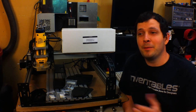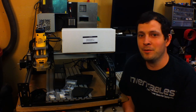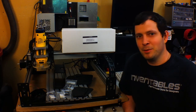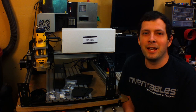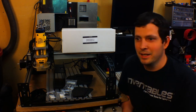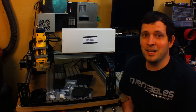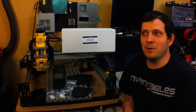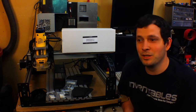Hey everybody, it's Caleb here. Today I want to talk about the Shapeoko 2 to X-Carve upgrade kit that Inventables sent me to review. I didn't pay for this — all I did was agree to have a little Inventables splash screen on the front of this video, make a video talking about this kit, and give my honest review of it. I think those are pretty good stipulations for free stuff, so hopefully you do too. But at any rate, you get to see some really cool parts of this whole kit and what actually goes into it.